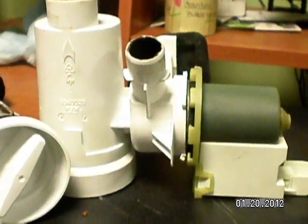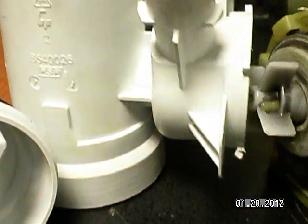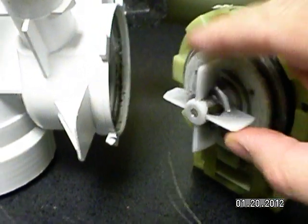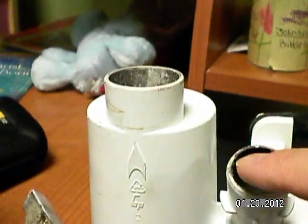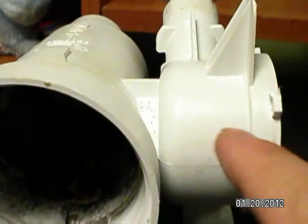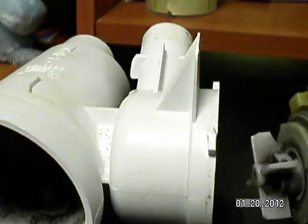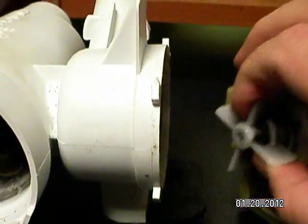This is what happened to the pump. When you unscrew this, you can see this is the propeller that spins, and this will cause the water to go out this hole right here. So the water would come down from the washer here, come into the pump this way, and then this pump right here will shoot the water out, which goes out to the sink.